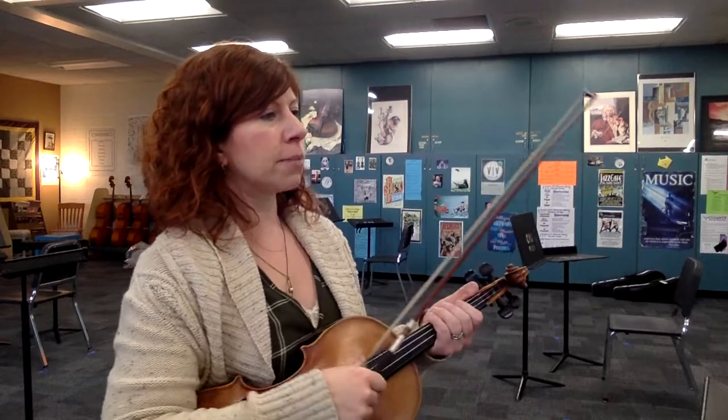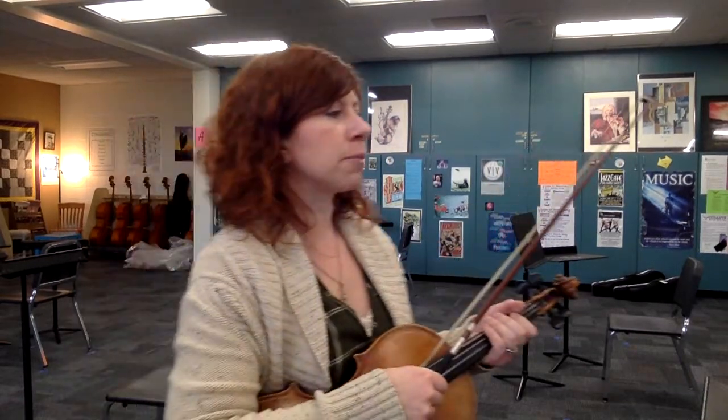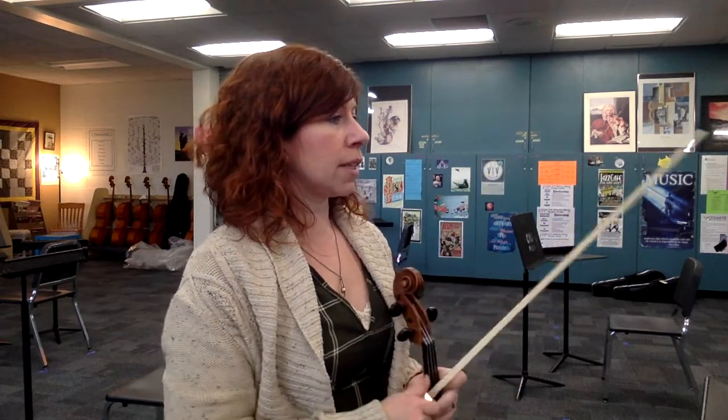This is a practice video for Boreas by Todd Parrish. This is the second violin part and we're going to take it at your entrance at measure nine. The first violins come in at measure five, so we're breaking this up into four measure sections and you're going to need to listen carefully to their articulation to match when you come in.